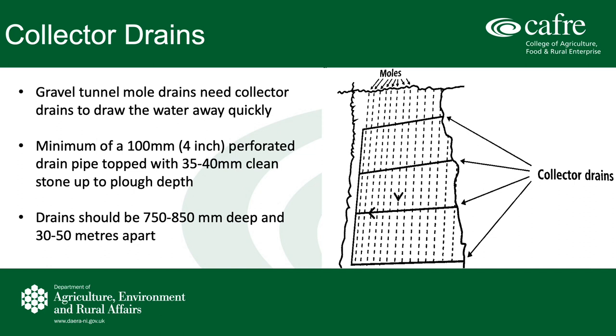The second stage is installing these collector drains before the gravel moulds are made. The key to the whole drainage system is the removal of that excess water from the field, and these collector drains do that successfully with a minimum of 100mm pipe used in the bottom of the drain, which is topped up with 35 to 40mm clean stones. You can see this in the diagram in the slides.